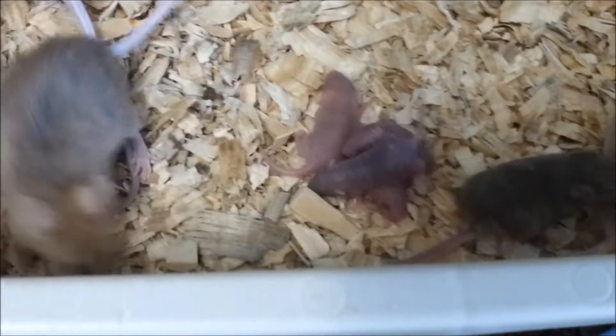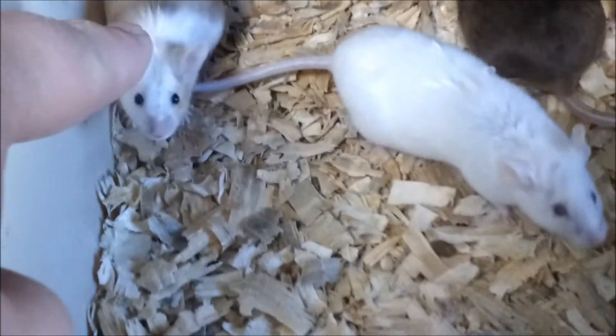I think the white one is the male — or no, in this colony this guy is the male. Yeah, he's the only one that's not a solid color. So they've got some babies left to grow up.